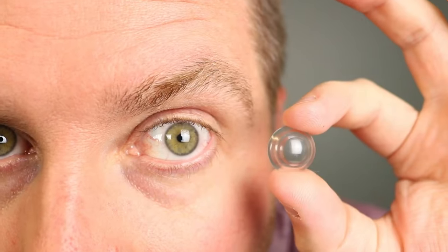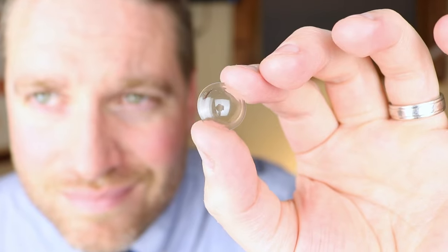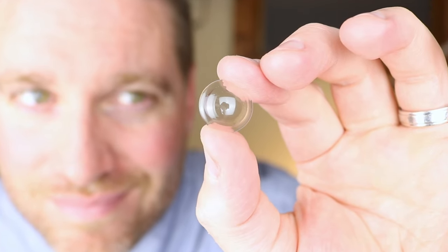Scleral contact lenses can be amazing contact lenses for some people. They can help achieve your best vision and will probably also be used for virtual reality contact lenses in the future. However, due to their size and the nature of the contact lenses, it can be pretty tricky to put in your eyes and take out.